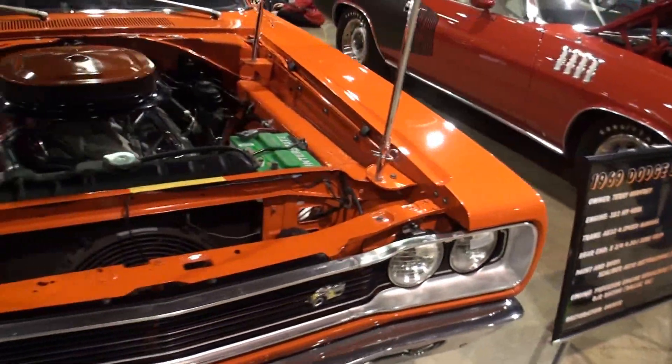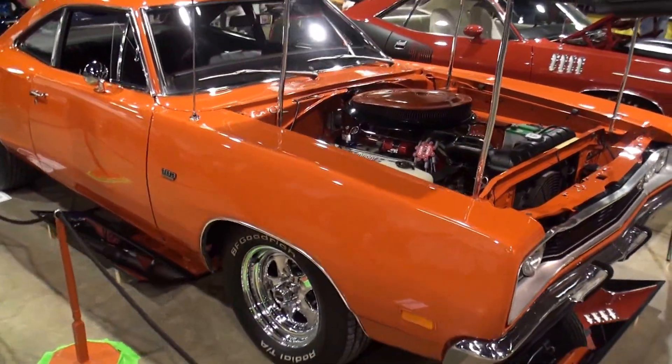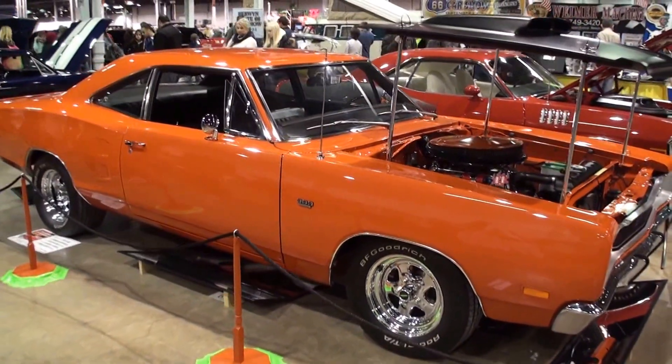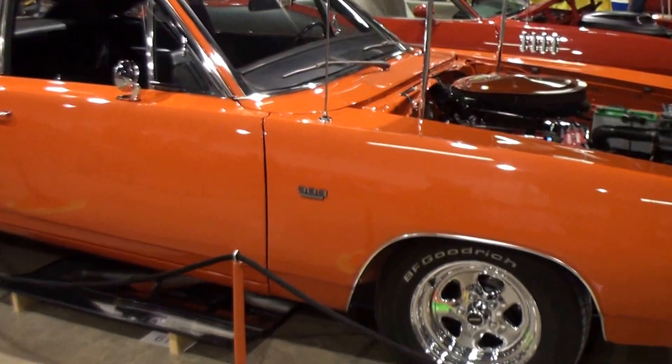Let's walk around the side and get the side of this car. We've got the 383 badging.